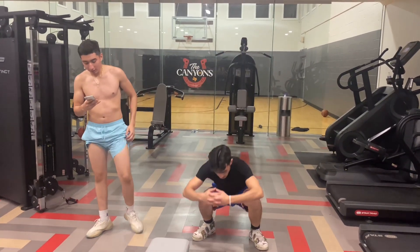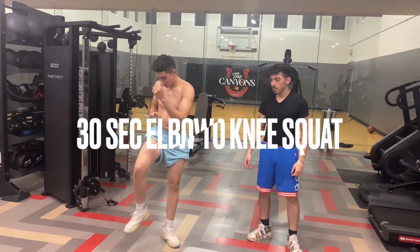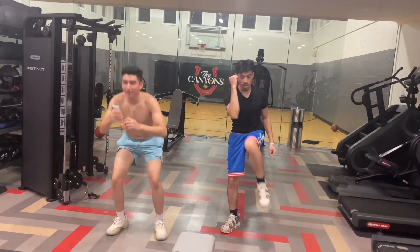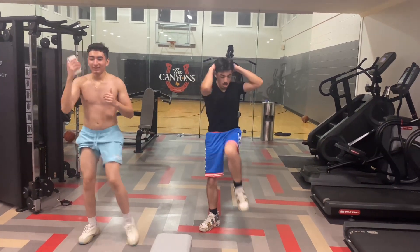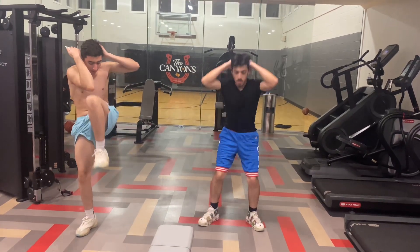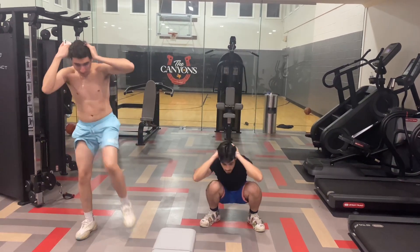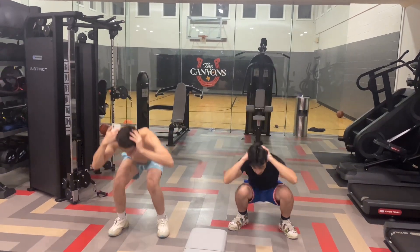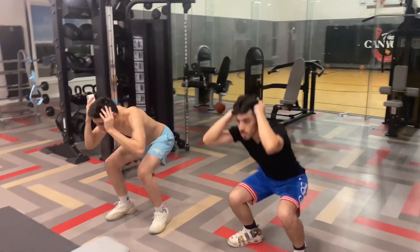Next one is going to be a squat, elbow to knee. You squat down and bring your elbow to your knee — you involve some of your core too, get that six pack. Hands on your head, burn the calories, burn the fat. You don't need a gym, you don't need a sauna.